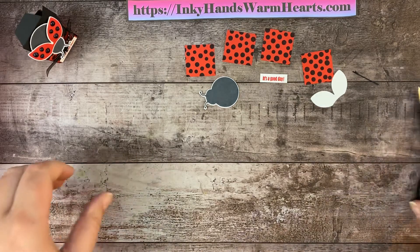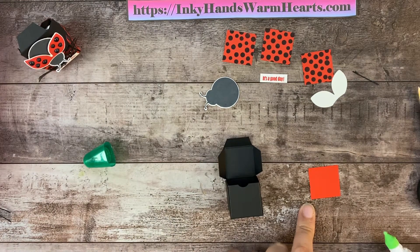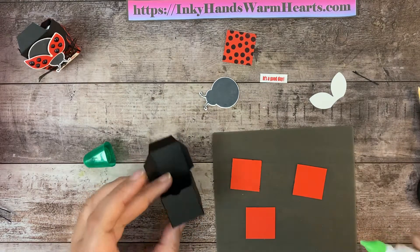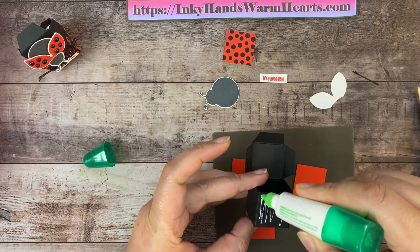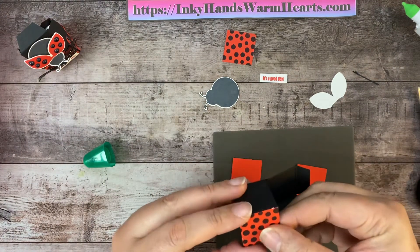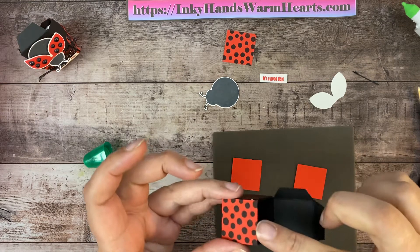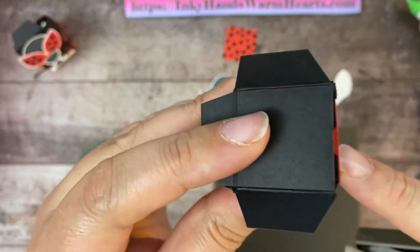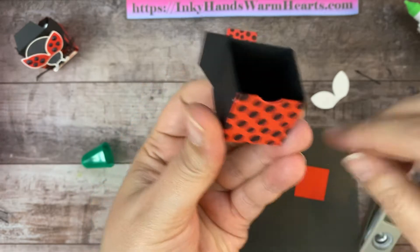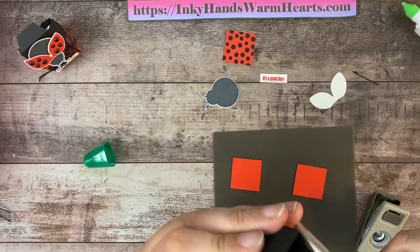So we're going to go ahead and attach our sides onto our box. Let me grab my silicone mat because I tend to make a mess when I use wet glue. I'm going to put the glue on the box and lay my ladybug pattern on top of it. The reason I'm doing that is because I'm going to have to punch again, and I didn't want the Poppy Parade color to have glue on it because I'm going to slide this in and match up my punch with that same little divot and cut that away. I love these paper snips because they cut even the thinnest cardstock.